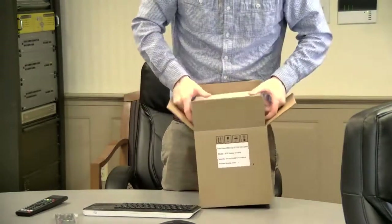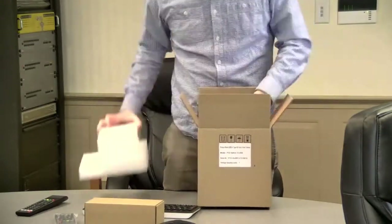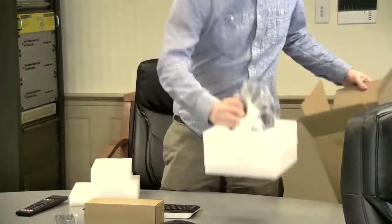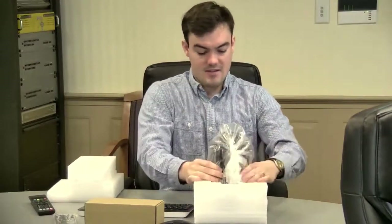Opening this up to show all of the pieces. One box contains the power supply and the camera, which is really snug in here. I'm going to pop that out and zoom in on all of the connections on the back of this camera.